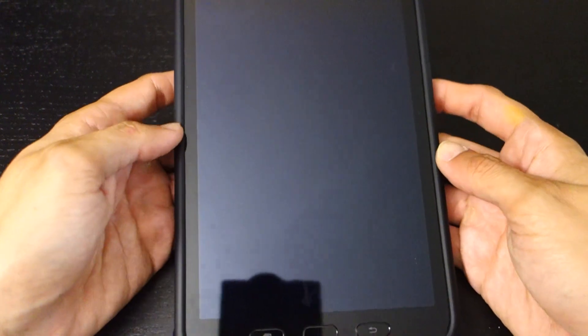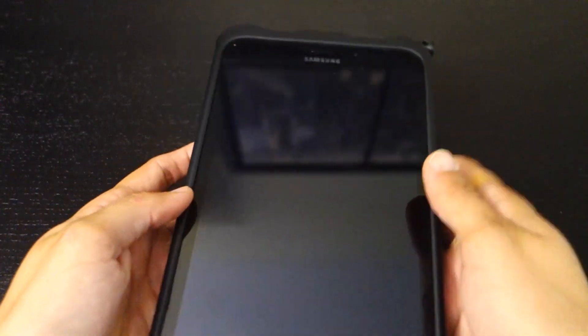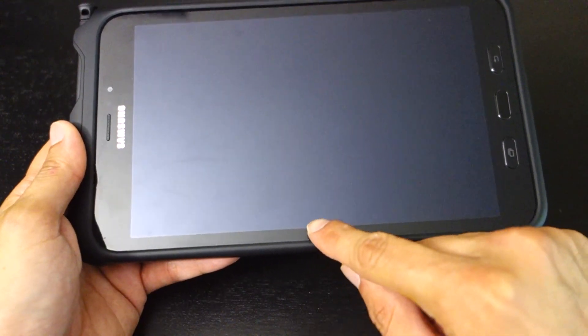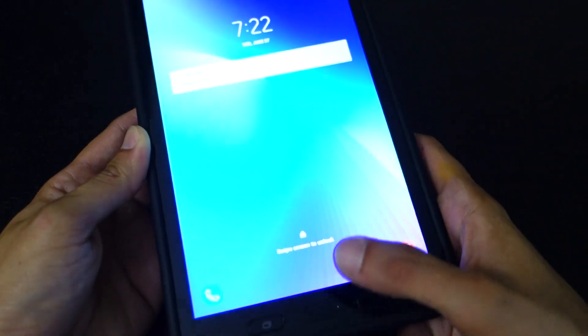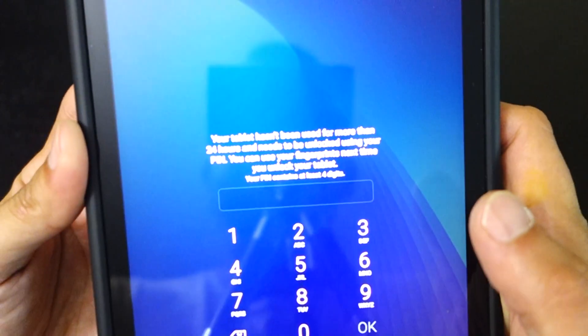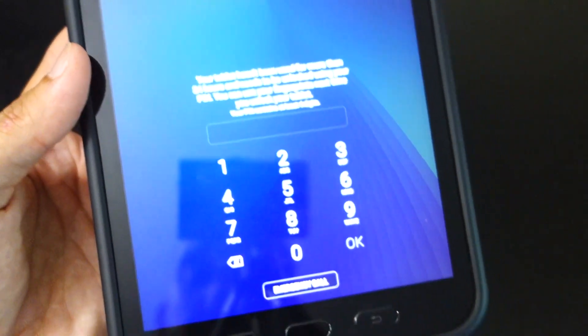So basically it's an 8-inch tablet. It is much more of a skinny tall form — the Note 10.1 had the button down at the bottom. I prefer this because it's shaped pretty well for your palm. It comes with quite a few modern features like facial recognition and fingerprint unlock.